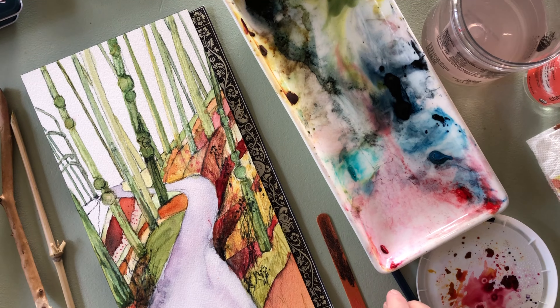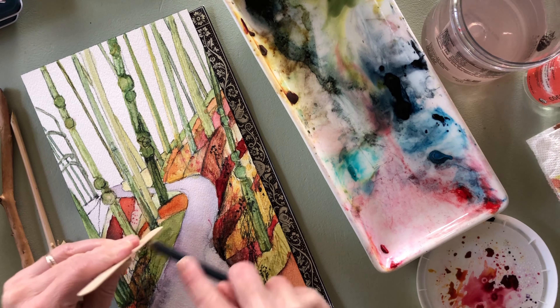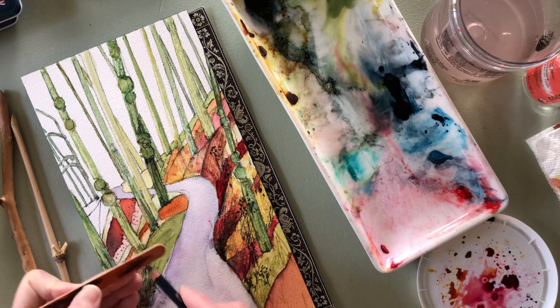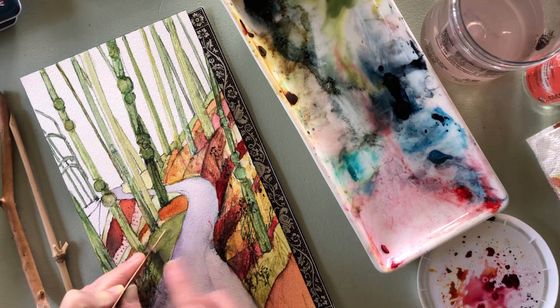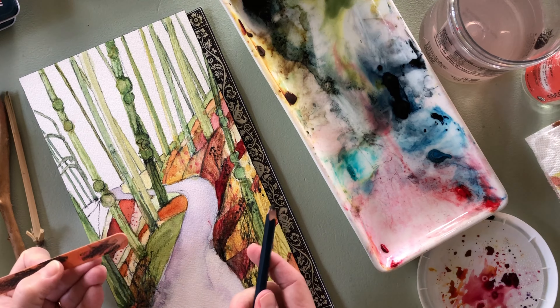I just keep going over and over it, timidly bumping up those values — even shaving off a little bit of the watercolor pencil into some wet paint to bring in some darker texture without changing that green.